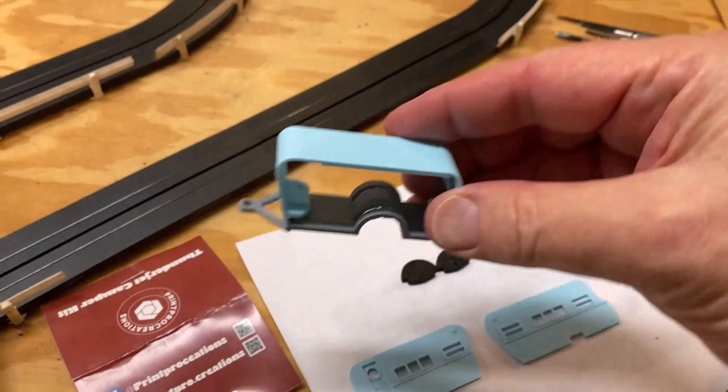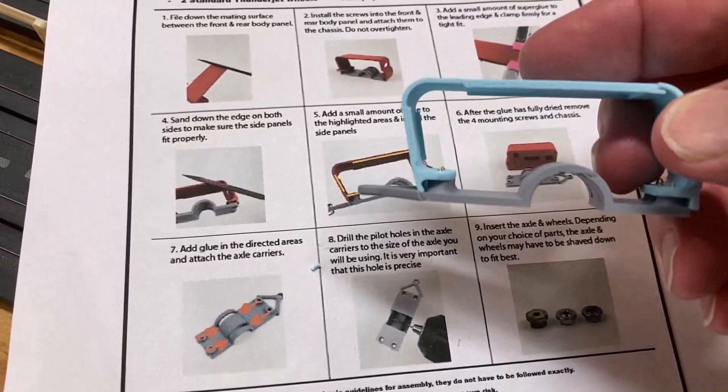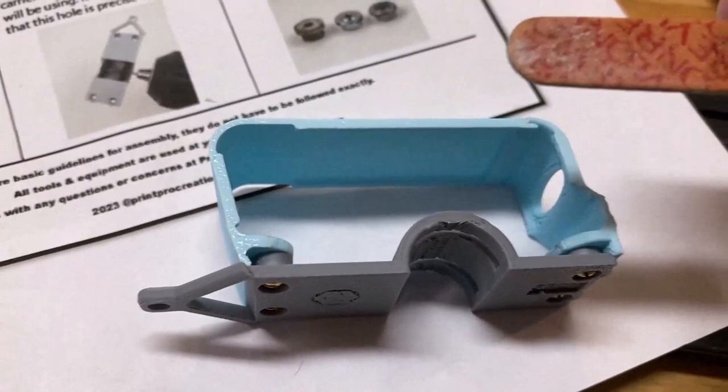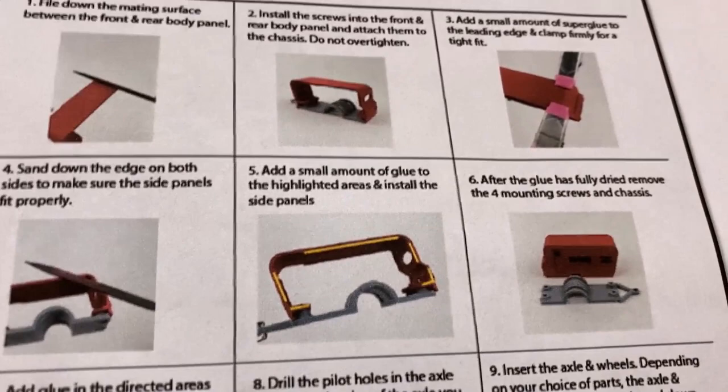Coming back out into the garage — that's had plenty of time to dry. Yeah, that feels real good and sturdy. Next step says we need to sand all the areas where we'll glue the side panels on. I've got an emery board and the rat tail file. Just getting after it with the emery board, filing it down — super simple.